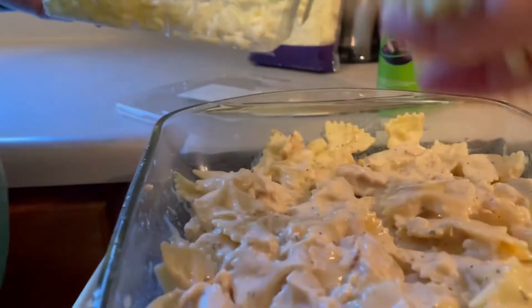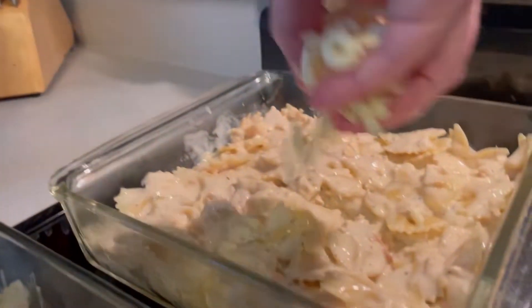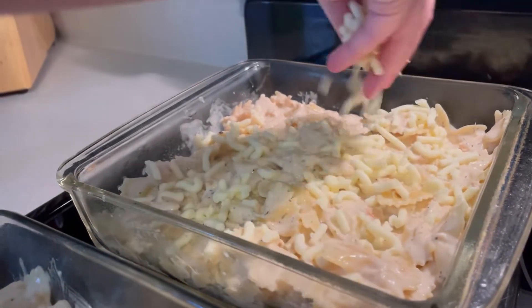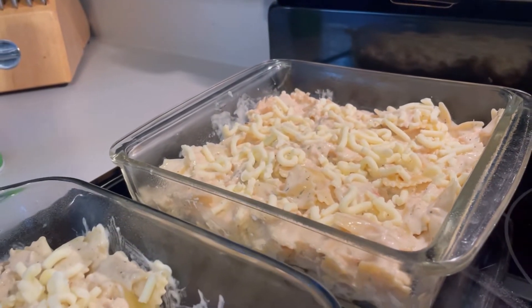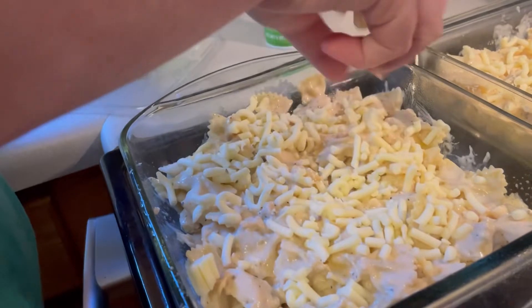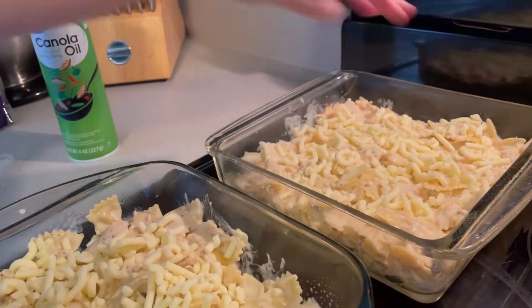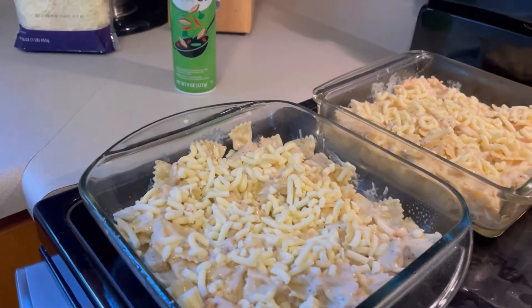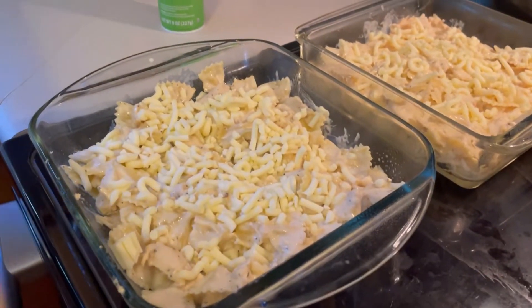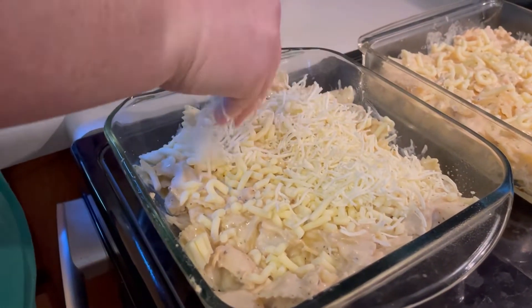I'm gonna put on some of that provel cheese — what do you know about that provel! This is a staple in St. Louis. It goes on salads really well and on pizza really, really well — that's the original use for it. People outside of the St. Louis area think it's not a great cheese, but it melts really well and has a one-of-a-kind flavor. If you mix it with mozzarella it's fantastic — it gives a nice creamy base and the mozzarella goes over the top. Really good combination.